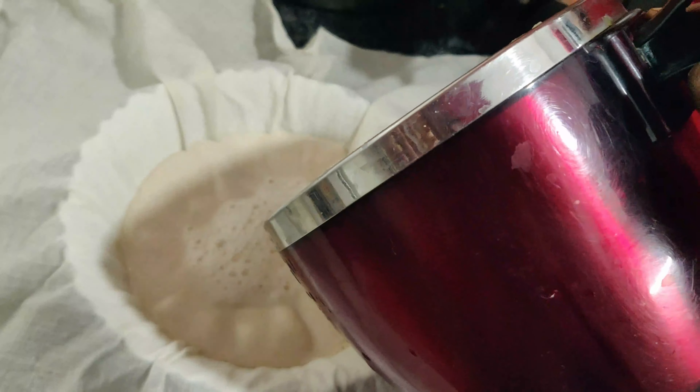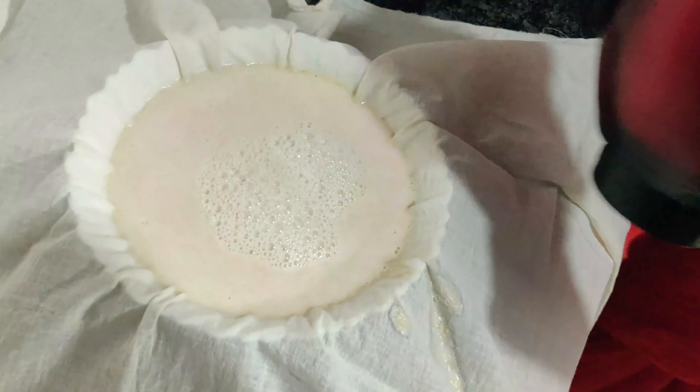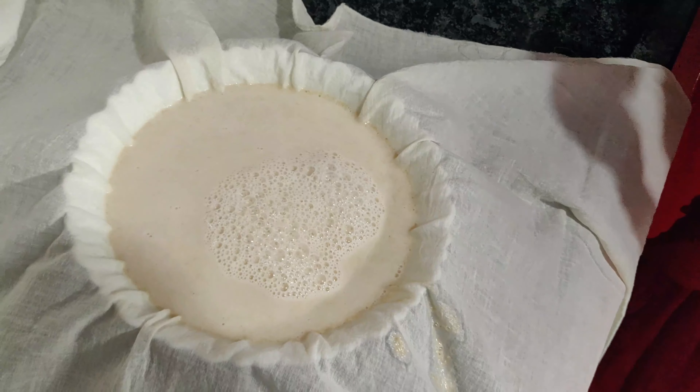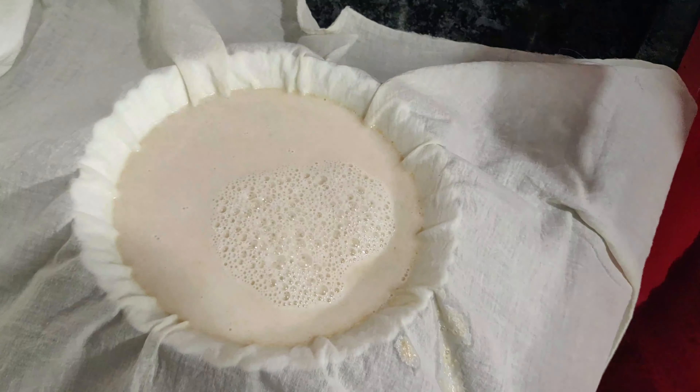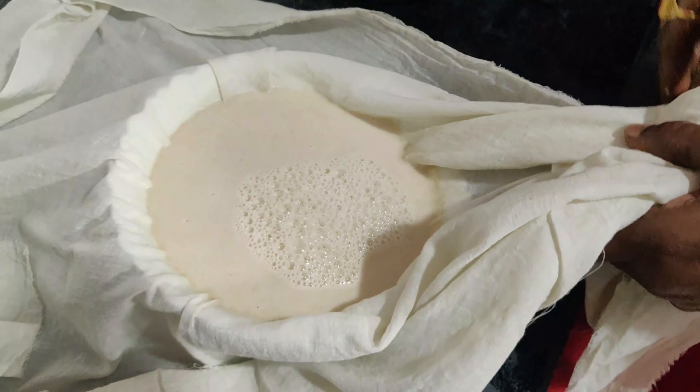The ingredients are: 100 grams of godham lu, 50 grams of kaju, ilachi powder, and half kg bellum. We have soaked the godham lu for two days — usually one night is enough. So, we have to mix the godham lu with a lot of water.